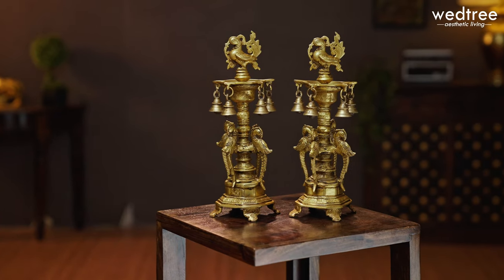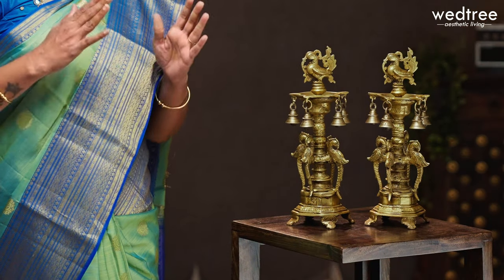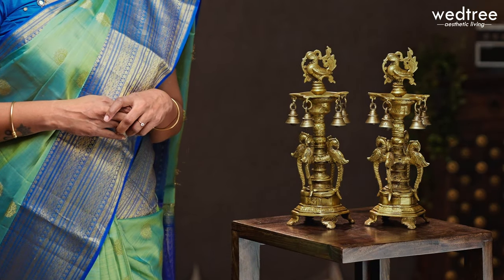It comes as a set of two, 13 inches in height, and weighs 6.5 kgs together. This dia is a perfect decor whether it is lit or kept as it is. This set of two brass dia is priced at 11,040.